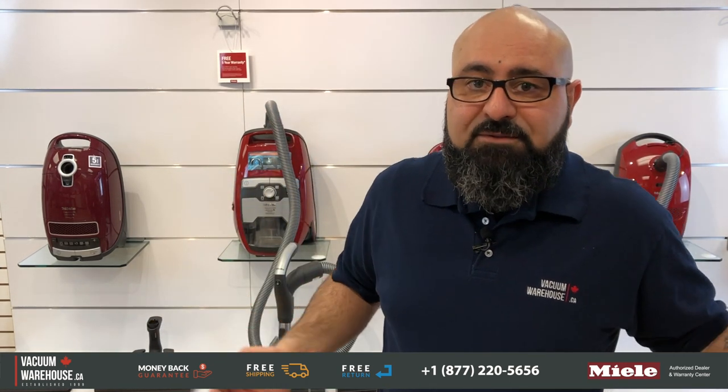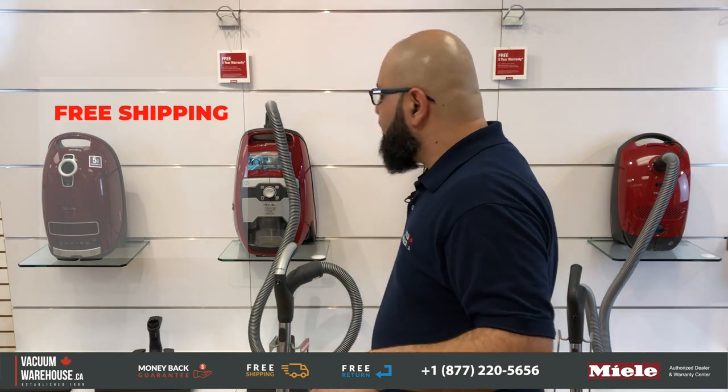If you have any questions, let us know at 1-877-220-5656. We ship all of these for free to all Canadian provinces. We have a 30-day free return, and we are a warranty center for Miele. Secured website — we're here to help. Thank you.